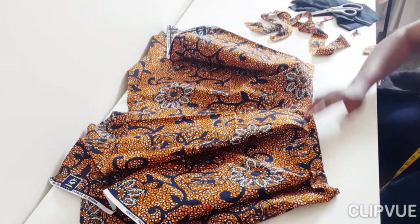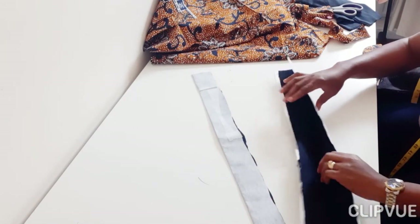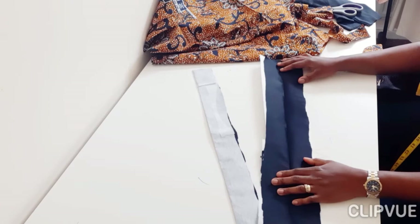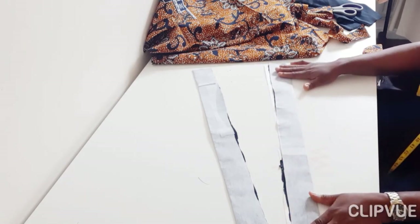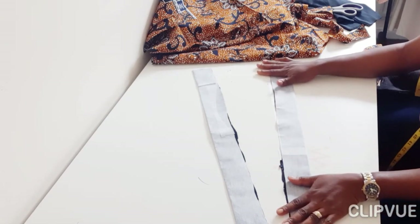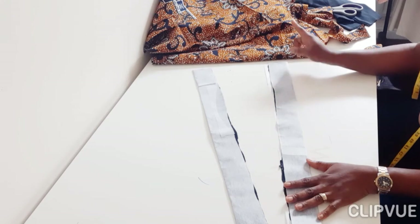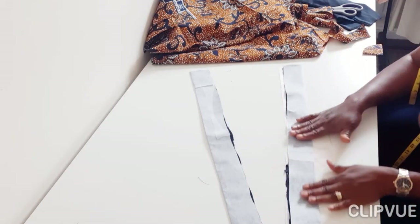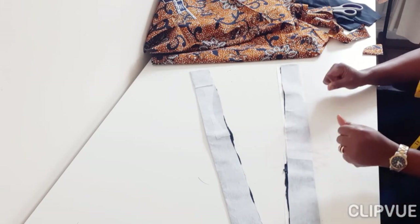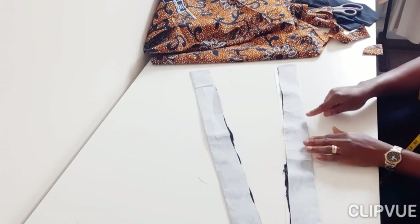Now I have the width of my top. I need to get two straps — the cross straps — for this asymmetric top. I have my crepe already folded and I've added the fusible interfacing to make it more firm, so it's not moving all around. I cut it four inches wide by 25 inches long; you can make yours longer and adjust as you go.